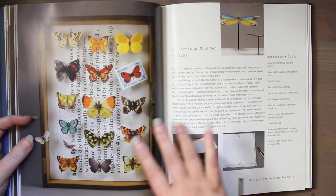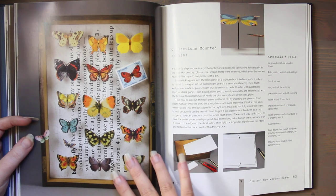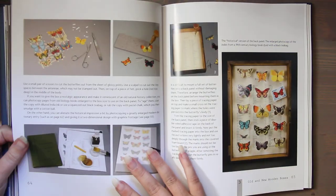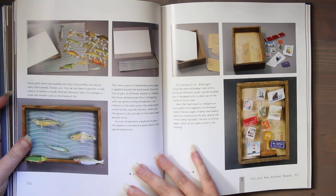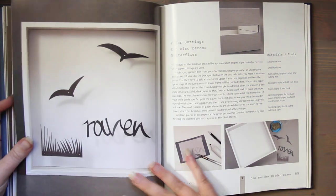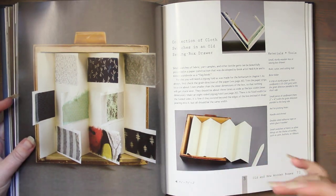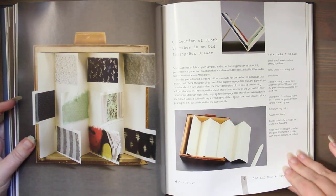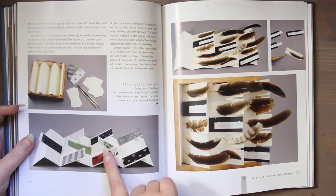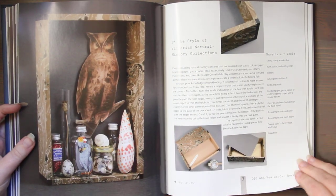If you like the idea of entomology and pinned insects but don't want to actually hurt them, or don't have them in your area, you could print insects on your printer and create a faux pinned insect shadow box — that would look really neat. Here's old postage stamps, which are beautiful. They also used pins, so if you have sewing pins you could cut paper clips and found items with wire snippers. Here's found feathers, and they have little fabric swatches using an accordion fold — very cool.